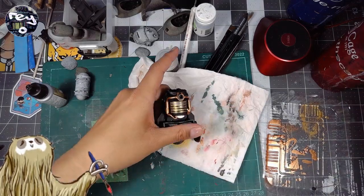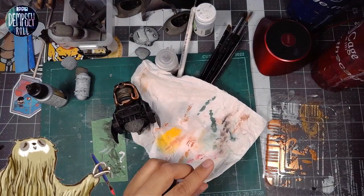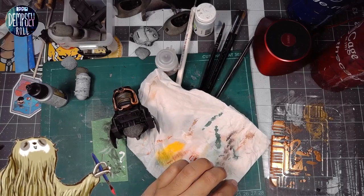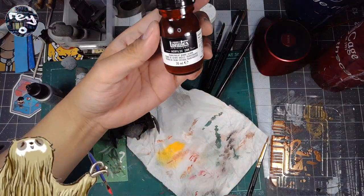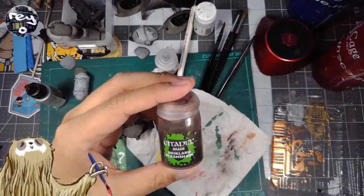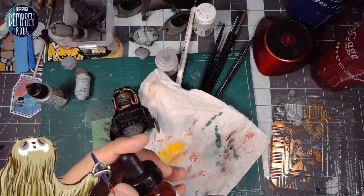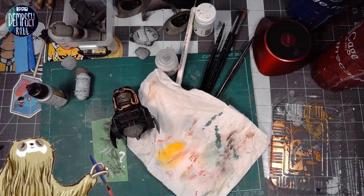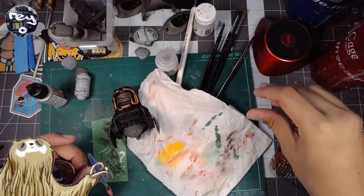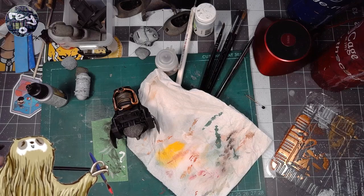Before moving on to the silver I realized I should probably add a bit of shadow to the silver pieces. We've got this acrylic ink — let's use that. I also have a Reikland Flesh Shade from Citadel which would probably do a pretty good job. Let's put some on this bottle cap here and try it.